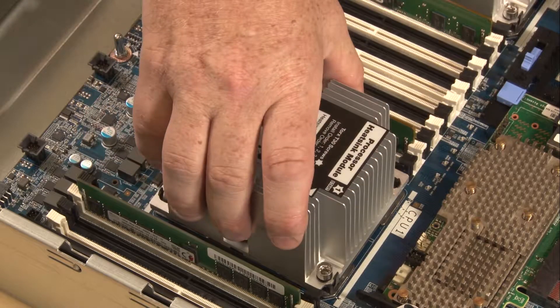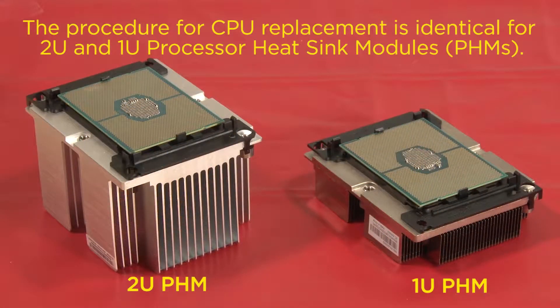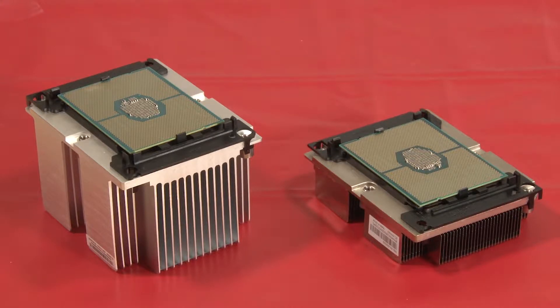Carefully lift the processor heat sink module straight up from the processor socket. Place the PHM on an electrostatic mat with the processor facing up.